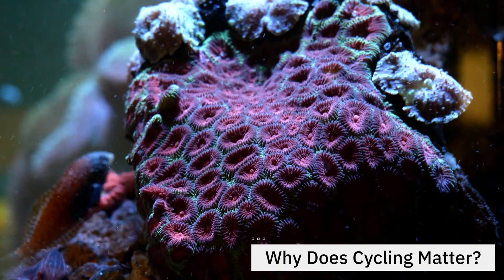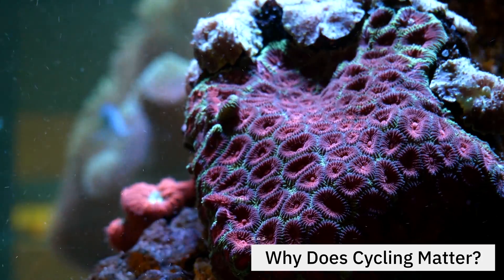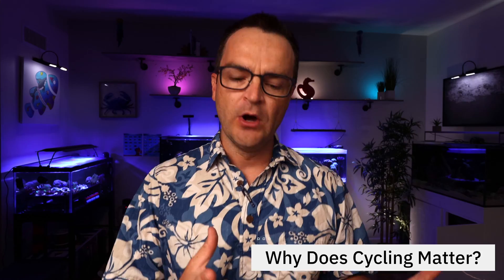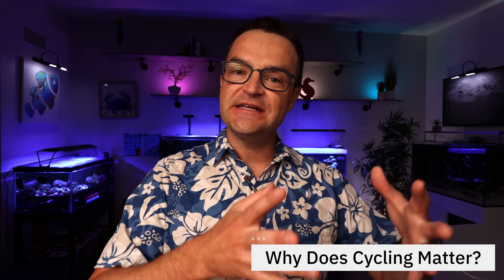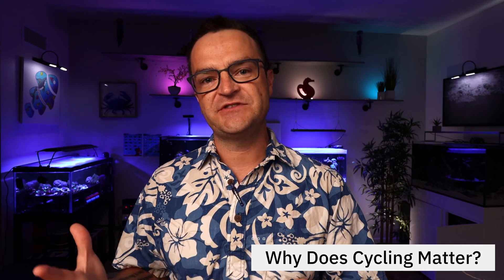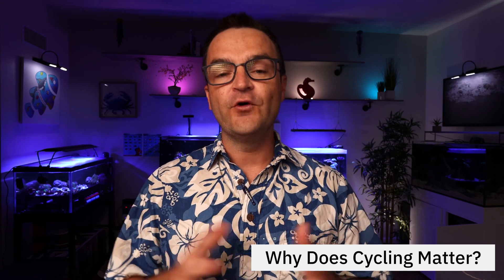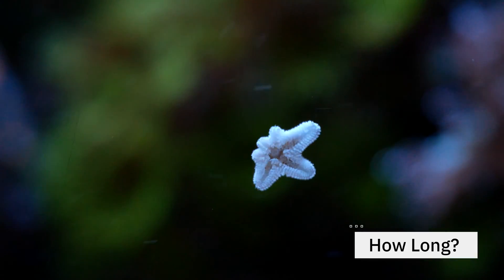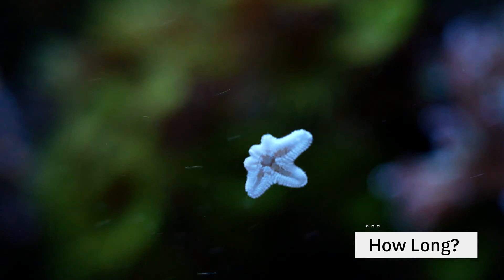Why is it important to cycle a tank? Because if you're a beginner getting into this hobby, you love something about it — whether it's the inverts, the corals, the anemones, or some certain kind of fish. The worst thing you could do would be to create a habitat where they don't thrive. If you don't cycle your tank, you're gonna see stressed out fish and possibly dead fish and other livestock. So follow the steps in this video and completely cycle your tank before adding your livestock. How long will it take? You could do it in as quick as five days, or it could take six to eight weeks, depending on your method.